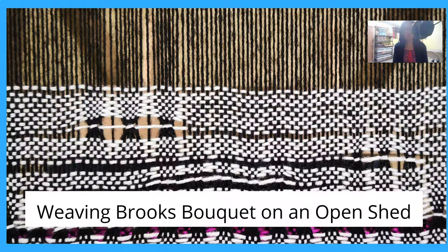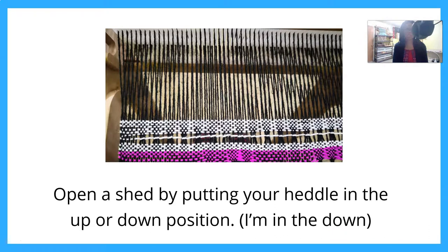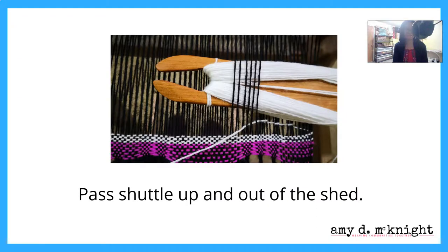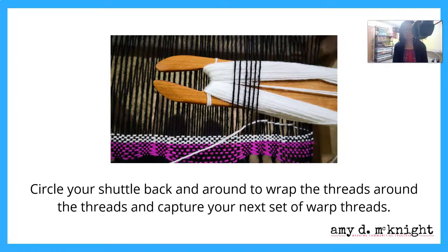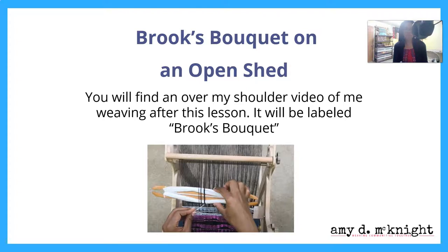Weaving Brooks Bouquet on an open shed: you're going to start on your dominant side — I'm a righty, so I'm going to start on my right. You're going to open a shed by putting your heddle in the up or the down position. I am in the down position. You're going to put your shed shuttle into the shed and under however many threads you'd like to have in your little bundle. You're going to pass that shuttle up and out of the shed, then circle back around to wrap the thread around those threads you'd gone around to capture, and then go through your next set of warp threads — kind of doing a loop-de-loop. When you get to the end, you're going to weave the next pick of plain weave and then beat. You'll find an over-the-shoulder video after this lesson labeled Brooks Bouquet — I'm doing both methods in that one video.